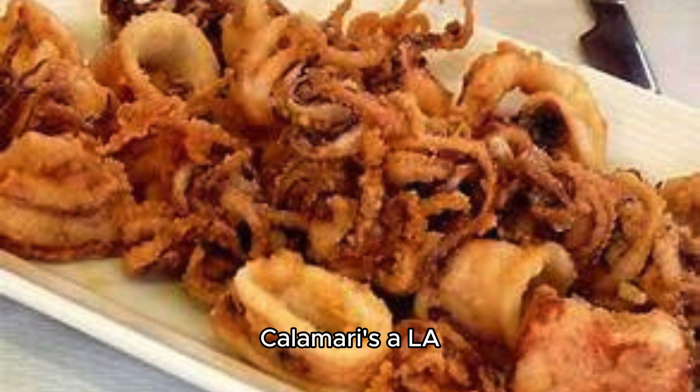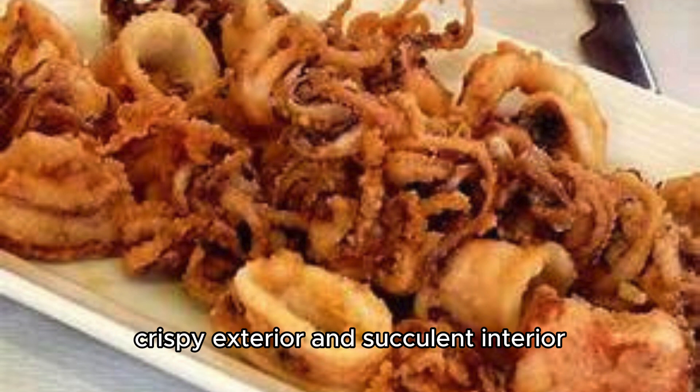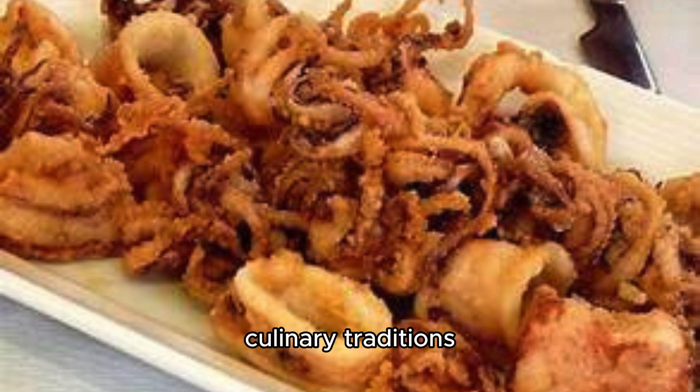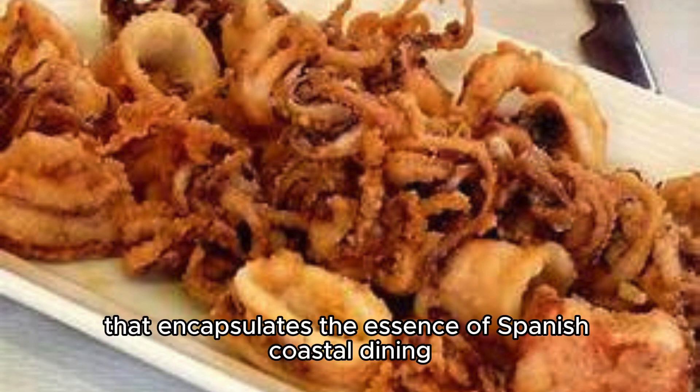In conclusion, Calamaris a la Romana is a delightful expression of Spain's love affair with seafood. With its golden, crispy exterior and succulent interior, each bite offers a taste of the sea and a journey through the rich tapestry of Spanish culinary traditions. As you savor the tender squid and enjoy the company of friends or family, you partake in a time-honored ritual that encapsulates the essence of Spanish coastal dining.